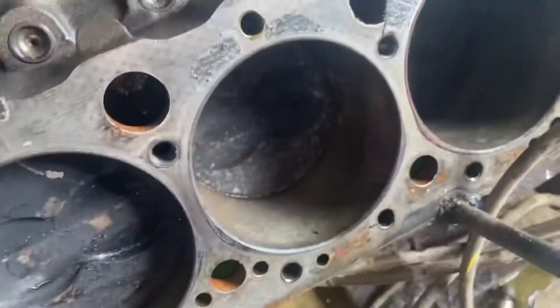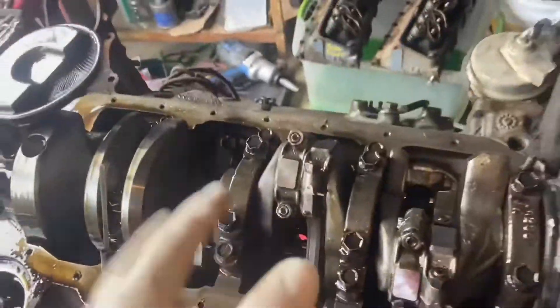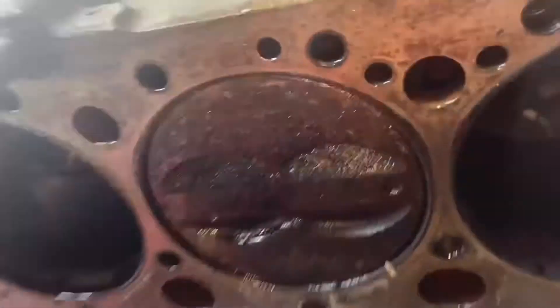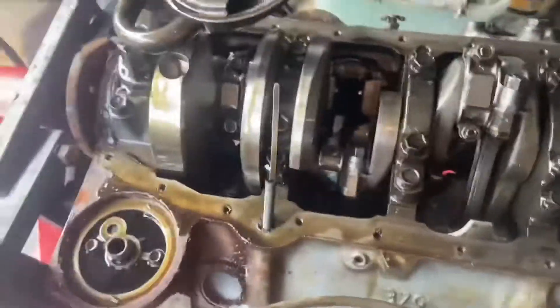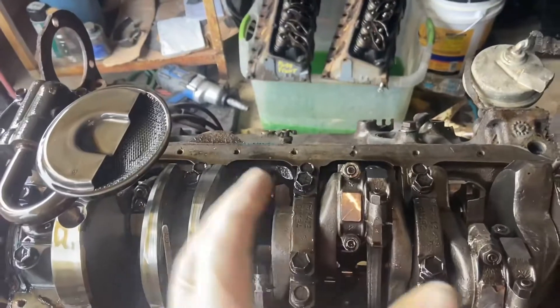We got the other head off and I'm seeing some other stuff that's not too great. We had a bunch of really bad surface rust in here — feels a little grainy, but I think it's still probably all right. The truck will probably run with it like that. We're now looking at the bottom end of the engine with the oil pan off, lifters out, and both heads off. We need to take the pistons out so I can hone the cylinders.